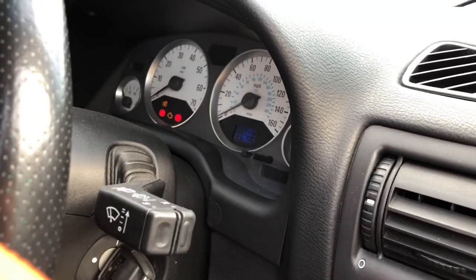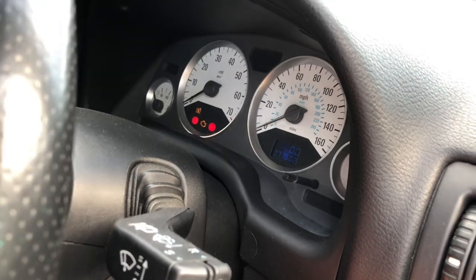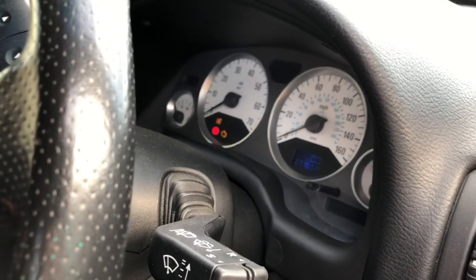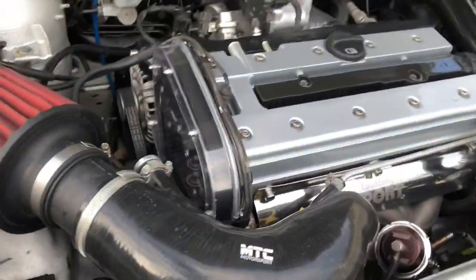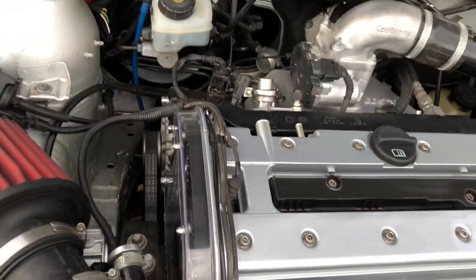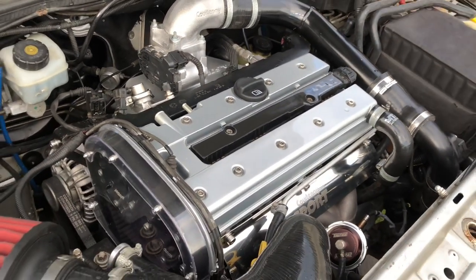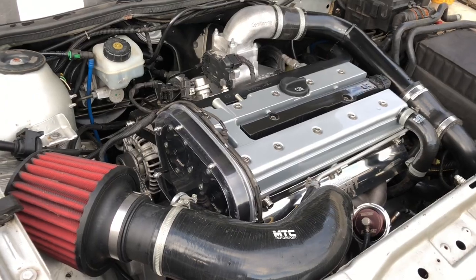Prime the engine - you need to get oil pressure up before you even attempt to start the car. Turn the car over with just the ignition and watch the oil pressure light between the engine management lights. On a dry engine it will take a lot longer to go off. Once that light goes off, the engine is primed. Go back and check your oil because you're going to lose maybe a litre of oil before you even attempt to start the engine, as it fills all the ancillaries - the oil cooler, the oil filter, everything. Fill it back up to maximum, give it 15 minutes to drain down, check the oil, then you're ready to start the car.